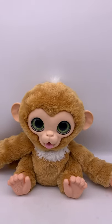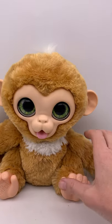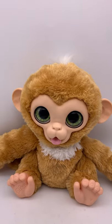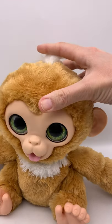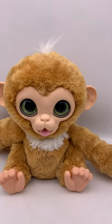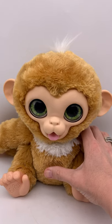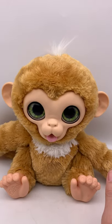We have a for-real monkey, and I think it's the Zandy doctor monkey. If you pull back on its head, its eyes shut. I think it comes with a stethoscope and maybe something else, but I don't have those items. I think that's the heartbeat.